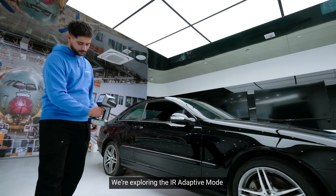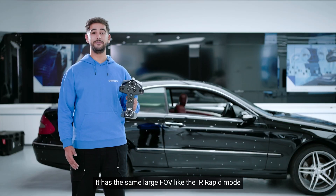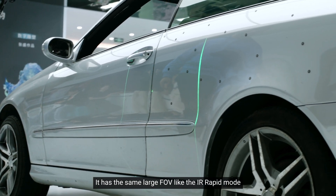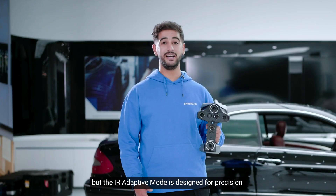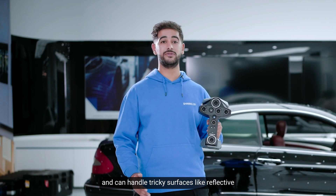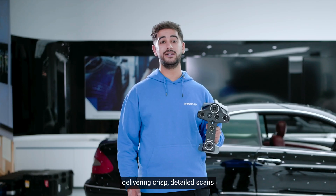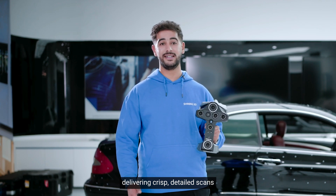We are exploring the IR Adaptive Mode on the ANSCAN library. It has the same large field of view like the IR Rapid Mode, but the IR Adaptive Mode is designed for precision and can handle tricky surfaces like reflective and black objects, delivering crisp, detailed scans.